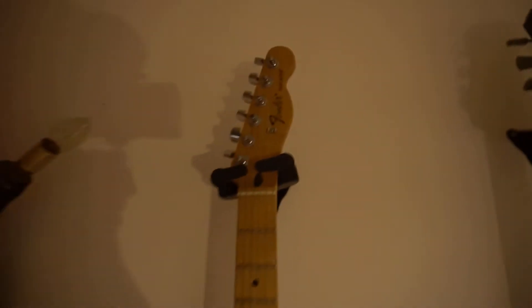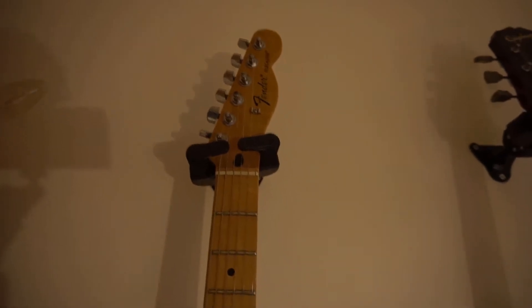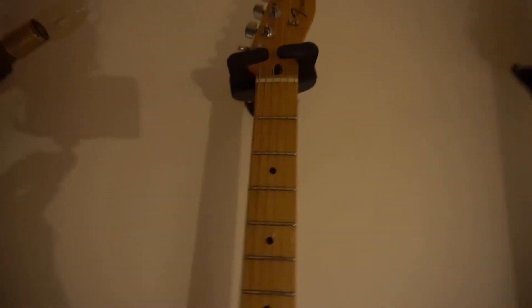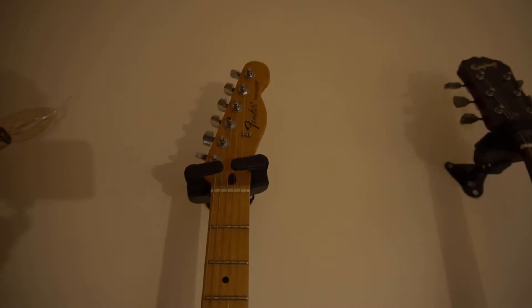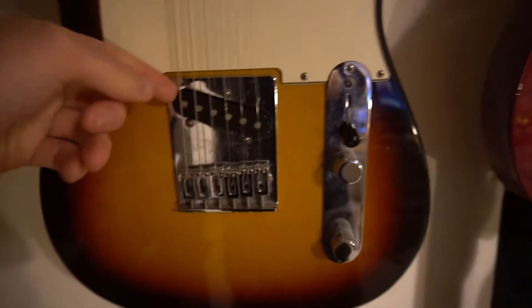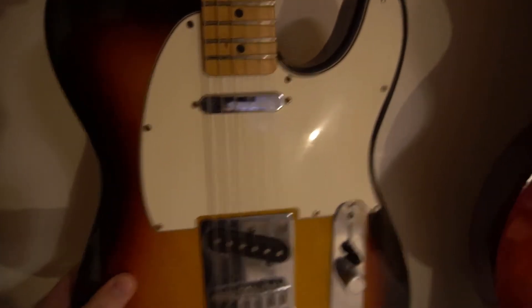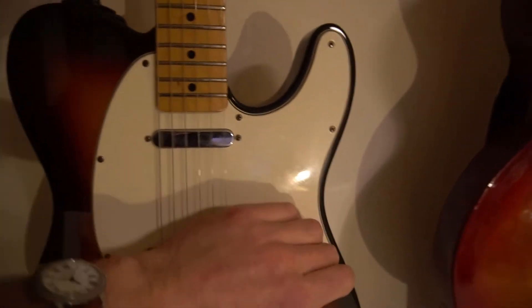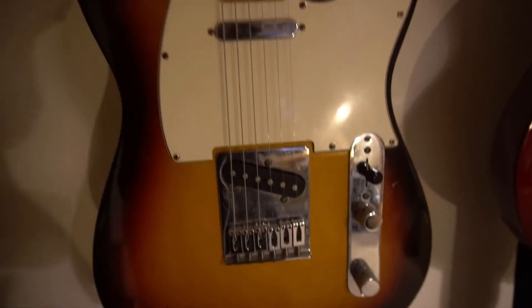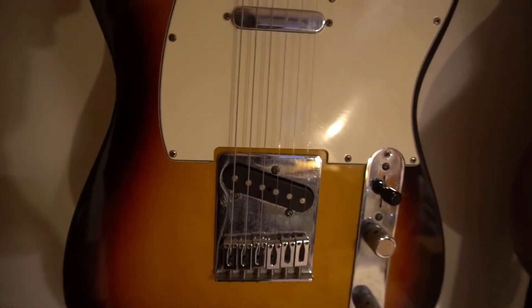We've got a Fender Telecaster - absolutely iconic instrument, needs no introduction. Again, this is all stock, it's just a great sounding guitar. It's kind of biting in your face, but in a good way. It really cuts through the mix. Really good for clean tones or distorted tones. The bridge pickup is really versatile. I don't tend to use the neck pickup much because I find it's a bit too dark, but the combination of neck and bridge is really, really useful.